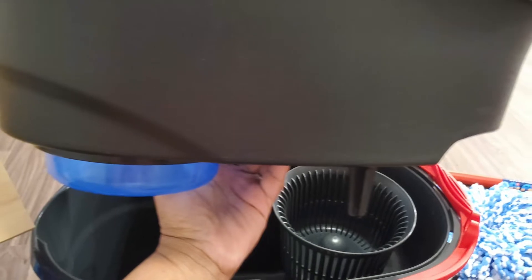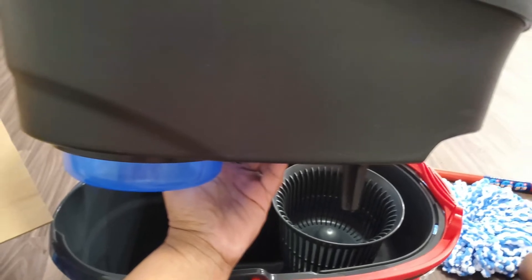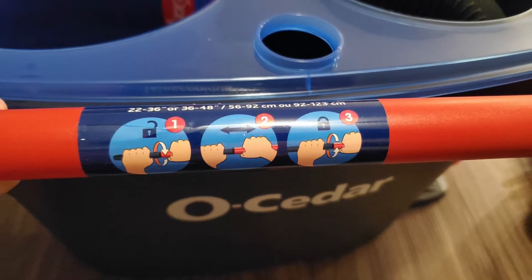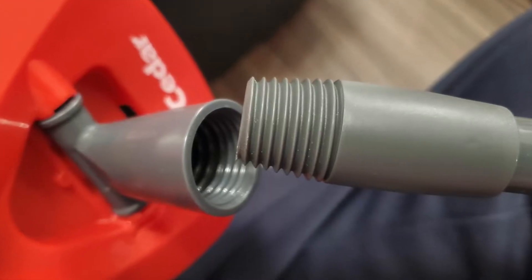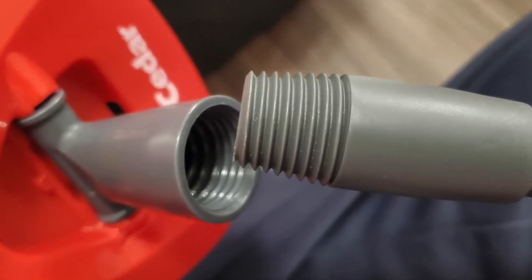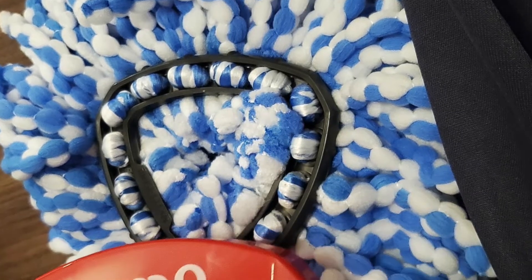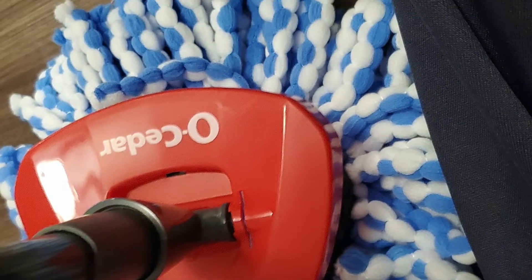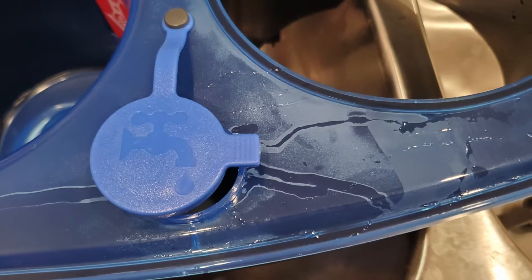There's nothing difficult about it. This mop has been out quite a while. I found that you have to really twist it when you pull it all the way apart — because my mop kept coming apart. So just make sure that when you untwist the mop, you twist it back to tighten it really well.